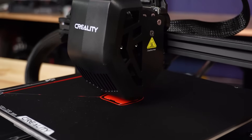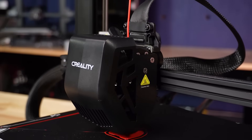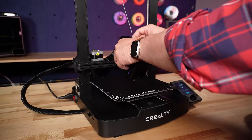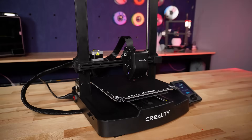The next thing you'll notice while looking at the printhead is that it's using Creality's Sprite Drive direct extruder system. This is great if you want to start experimenting with flexible filaments and reduces a few of the problems that would come with a Bowden-style printer. It also makes loading filament much easier.